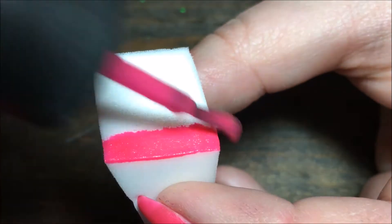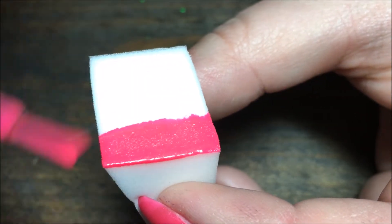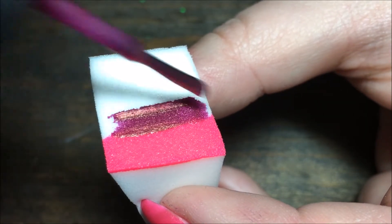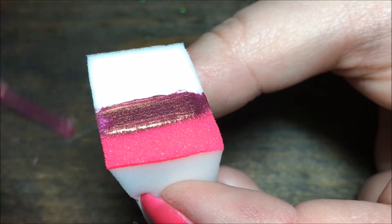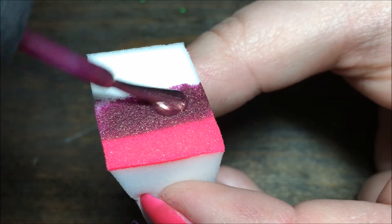I'm going to start by loading my sponge with the pink first. Then I'm going to be using Awakening in the middle. Awakening is really sheer at first, so I'm really loading up the sponge with that color. And then we're going to put Queen Bee at the very bottom.